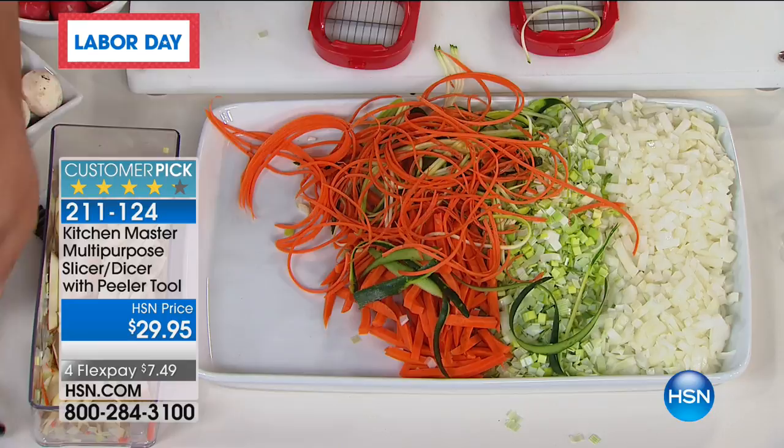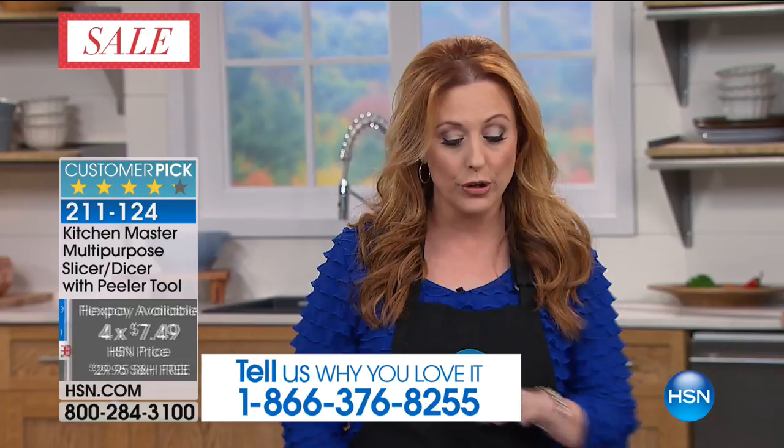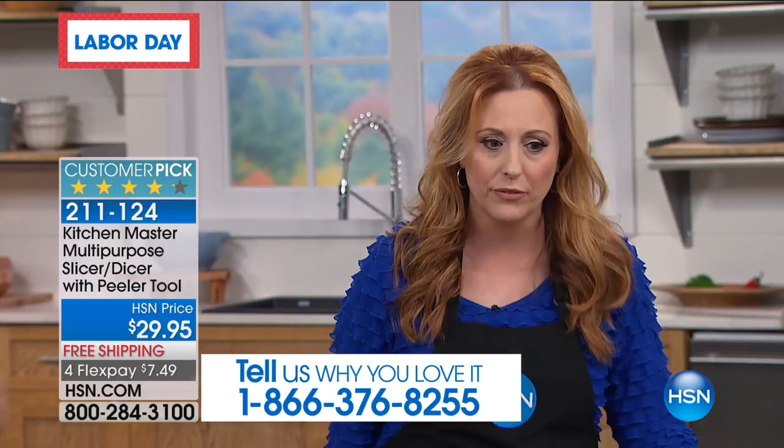It's one of the coolest peelers. You're getting a huge configuration for $29.95 — four FlexPay of $7.49. We are here live, so if you want to call and share that you own this, our toll-free testimonial line is 1-866-376-8255, or you can stay on the line after you order. We do have all the colors. This is the first presentation — all 5,000 have already been spoken for for the holiday weekend.